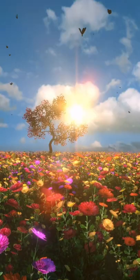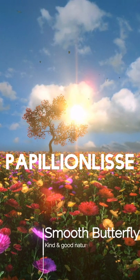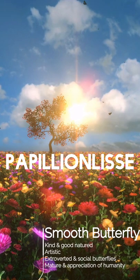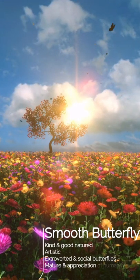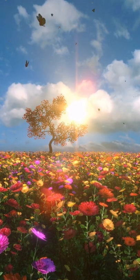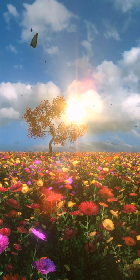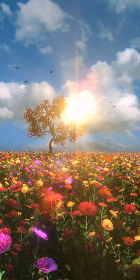The first house is Papillonlisse, which roughly means 'smooth butterfly.' It's for someone who is good-natured and very interested in their fellow humans and how they can make things better. I can see some similarities and parallels with Hufflepuff. I think Papillonlisse is definitely the one I'd be sorted into, because I love the arts — I even took the time to pick which music would match each house. I could also see Luna Lovegood being sorted into this one for sure.